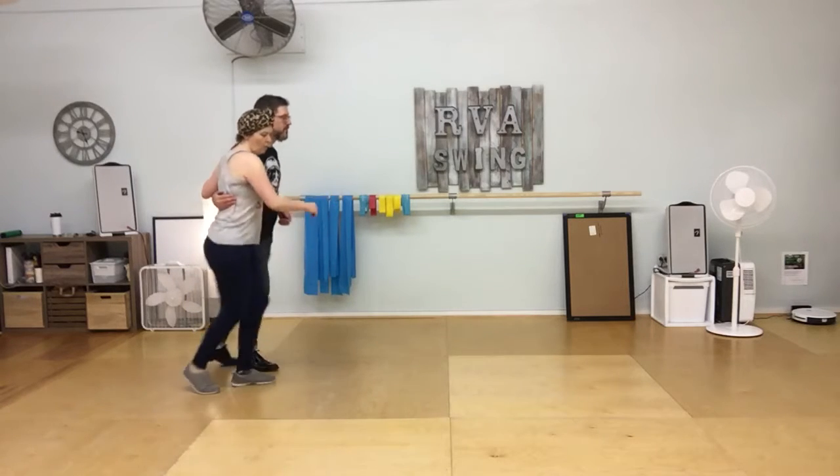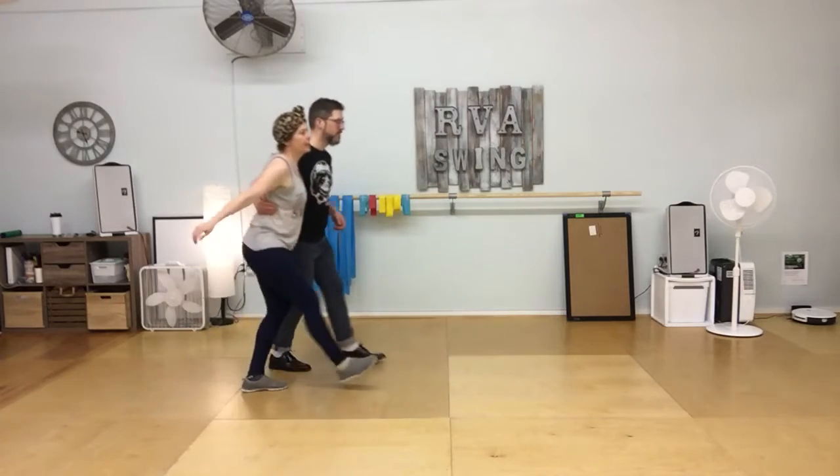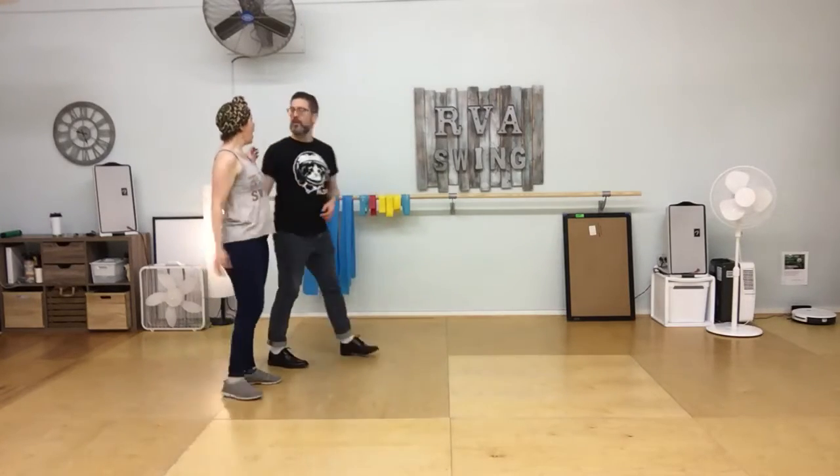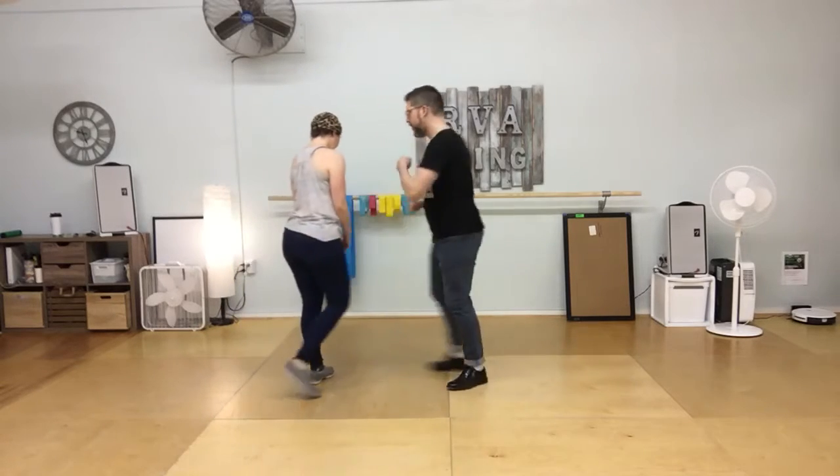That looks like: 1, 2, 3, 4, 5, 6, 7, and rock step, kick step, swing, step. Should we do just basic solo? Yes, let's do that.